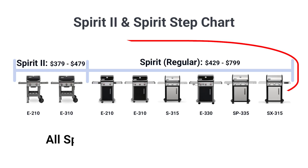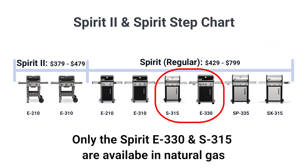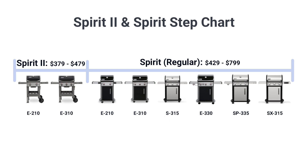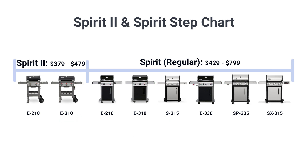Let's look at the grills. All are available in propane, but only the E330 and S315 models are available in natural gas, along with the Weber Spirit 2 E310. The Weber Spirit 2 series is considered the entry-level model, equipped with either a two-burner or three-burner configuration.